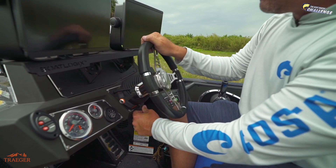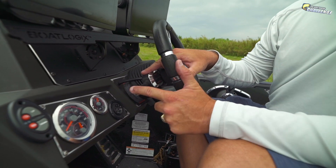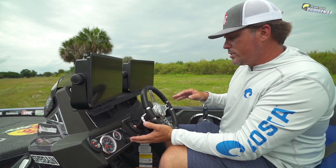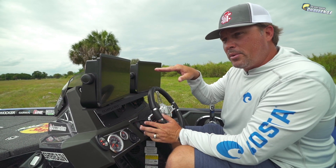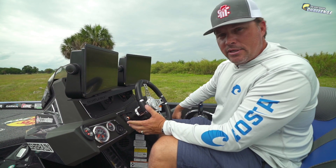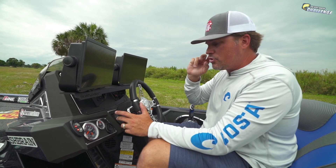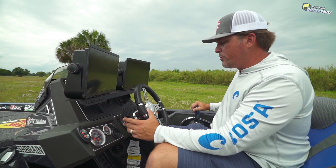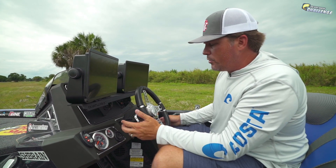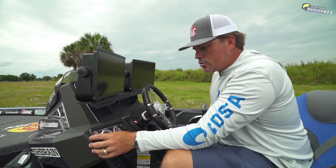I've got the tilt steering wheel this year — you can tilt it where you want it. I have dual trim switches, and here's a little tip: this is the pro trim switch, and up or down is the jack plate — the hydraulic jack plate. The reason I put the hydraulic on the left: when jumping up on plane in super shallow water, I trim the engine all the way down, jack plate all the way up, gas it — then start coming down with the plate and trimming up with the motor simultaneously. Jack plate on the left, trim on the right.